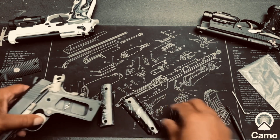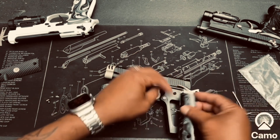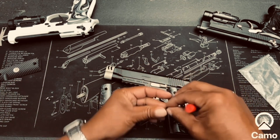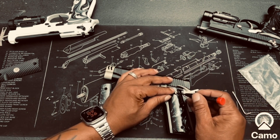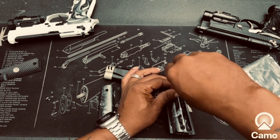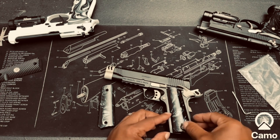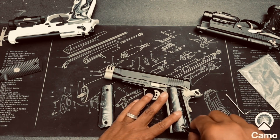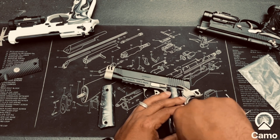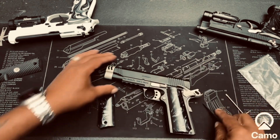The grip screws do not agree with the weapon, so it's back to the original grip screws. You do not want to force grip screws down and mess up your thread. I'm going to have to find some more grip screws because I can't really say that I'm liking this, but we'll see once we get to the end product.